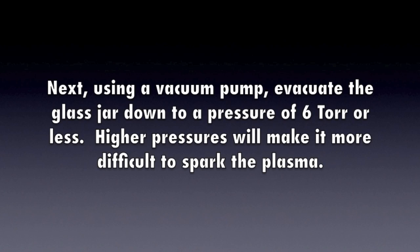Next, using a vacuum pump, evacuate the glass jar down to a pressure of 6 torr or less. Higher pressures will make it more difficult to spark the plasma.